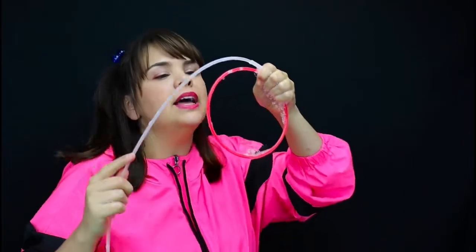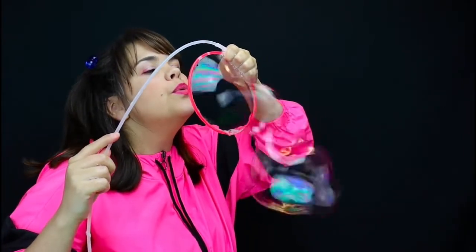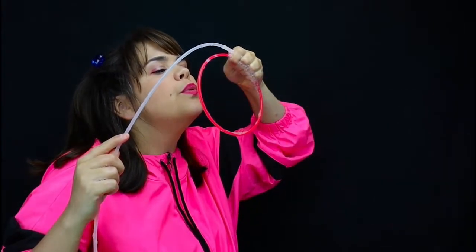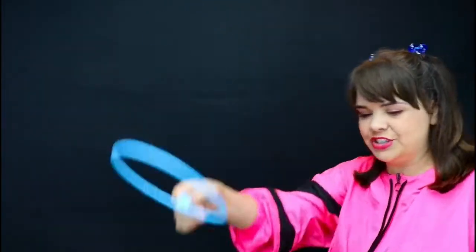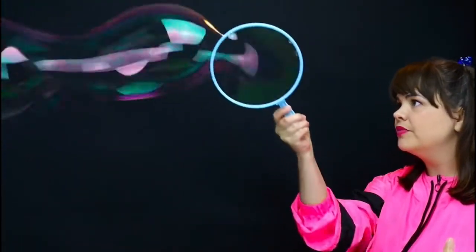I personally believe that the elasticity of a bubble is what makes it so fun because you don't need a gigantic hoop to make a gigantic bubble because they stretch. Take this medium sized hoop for example. I'm going to stretch a really huge bubble out of it. Whoa, right? That's like bigger than my head.